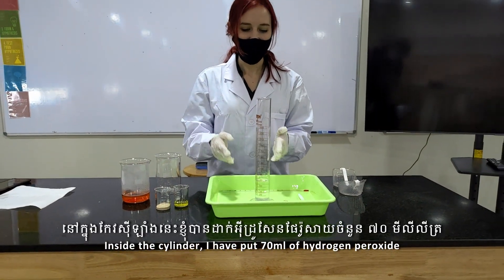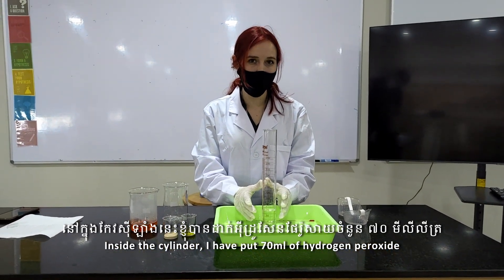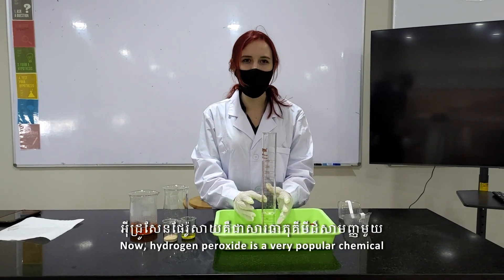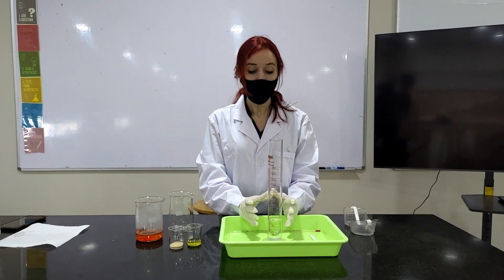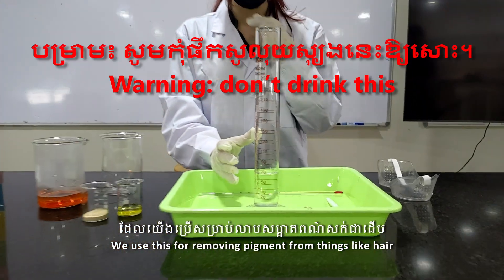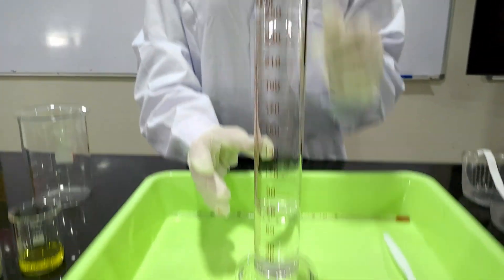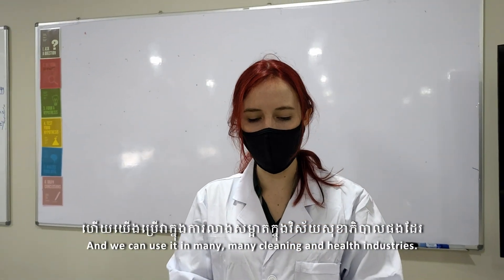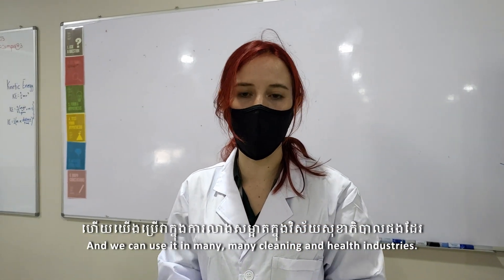Inside the cylinder I put 70 ml of hydrogen peroxide. Hydrogen peroxide is a very popular chemical. We use this for removing pigment from things like hair.